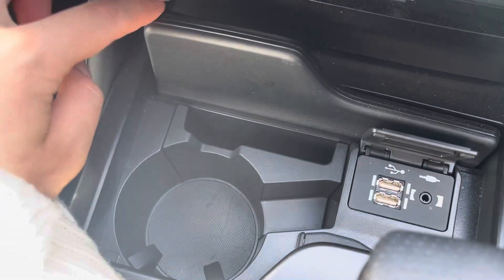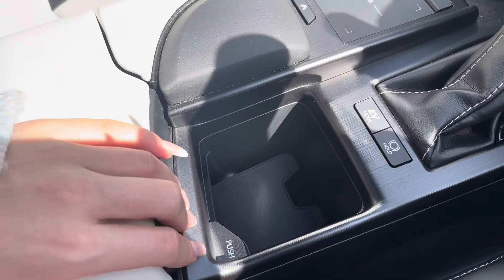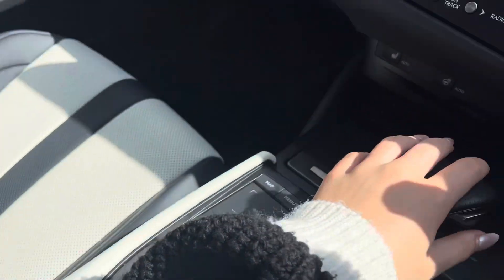There are two USB ports and an AUX port with a cup holder which you can fold down for a cleaner, neater look. There is also a central storage system if you need to store more items.